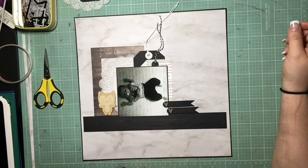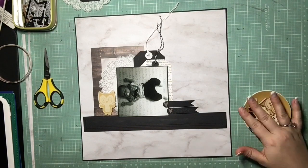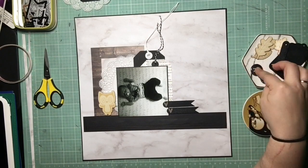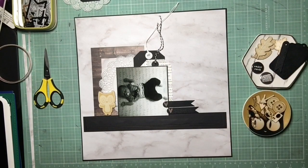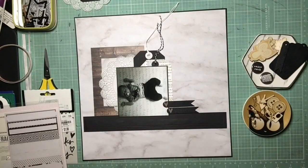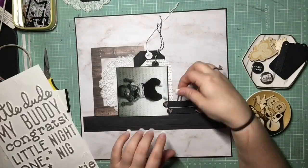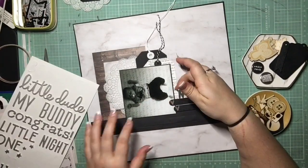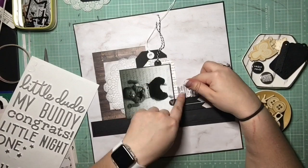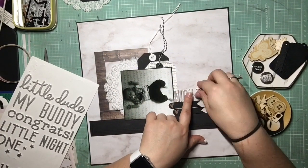I thought about pulling in some other wood veneer shapes, but it threw off the whole look, so I quickly decided not to do that. I'm just thinking about embellishments now. I really like how my page is going — it looks super sleek, really modern, and kind of elegant, which I was proud of. That's the whole point of Sarah's class: to really make your pages look more elegant.